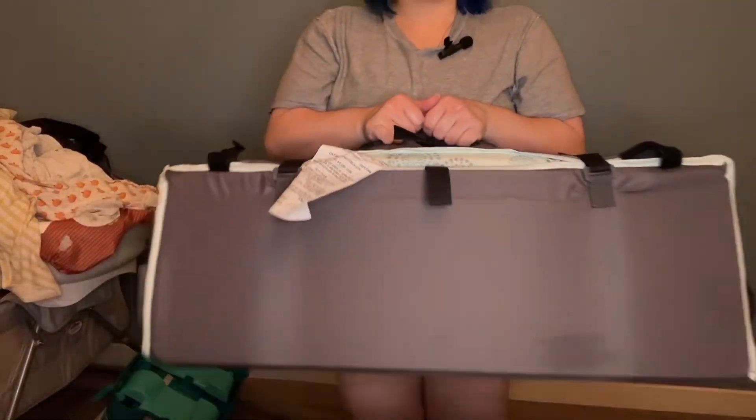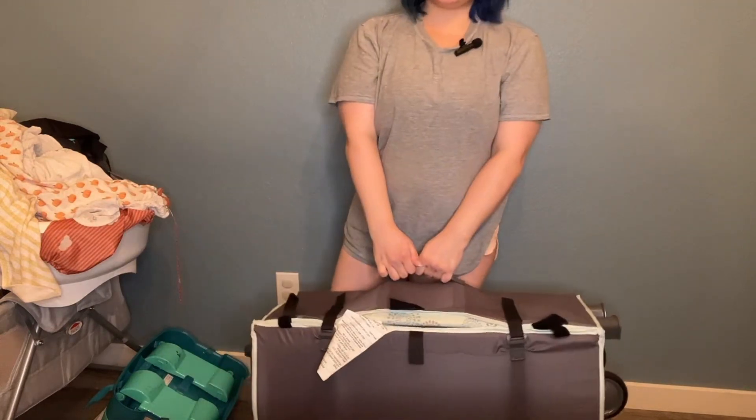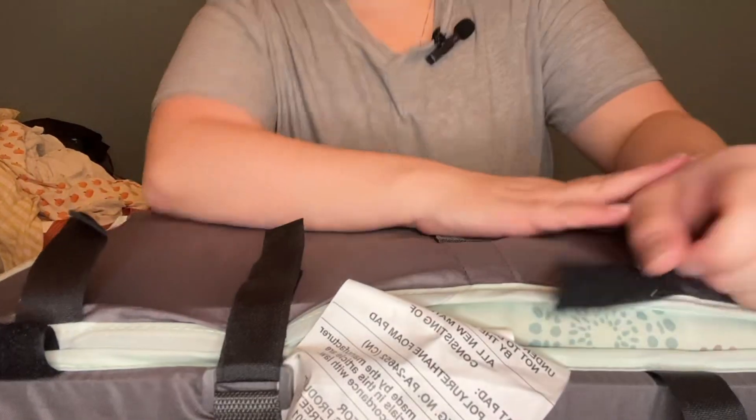This was definitely my favorite bassinet. Sorry this is chaotic, but I love it and I hope you do too.